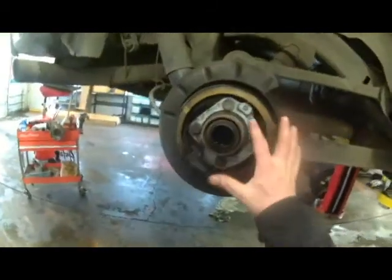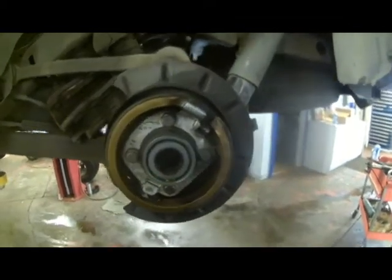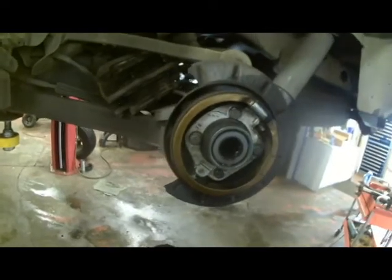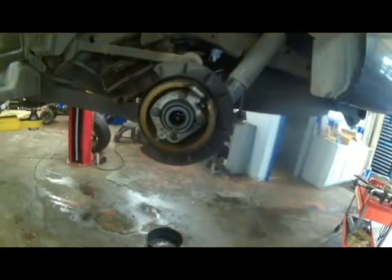Here we are — the red seal is leaking. Over on the driver's side, here we are green — that seal was not leaking. So apparently this was done about a year ago.